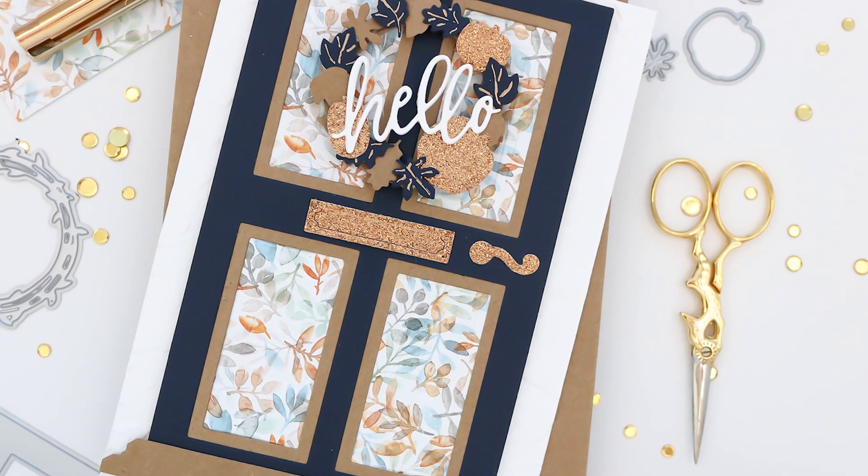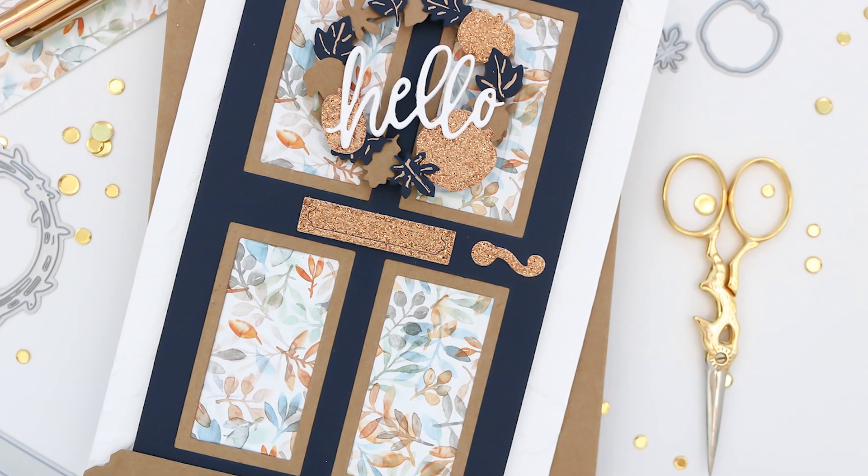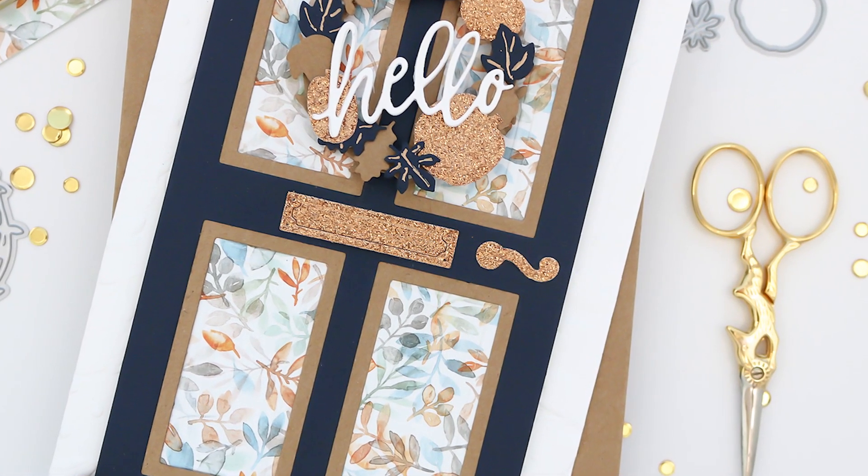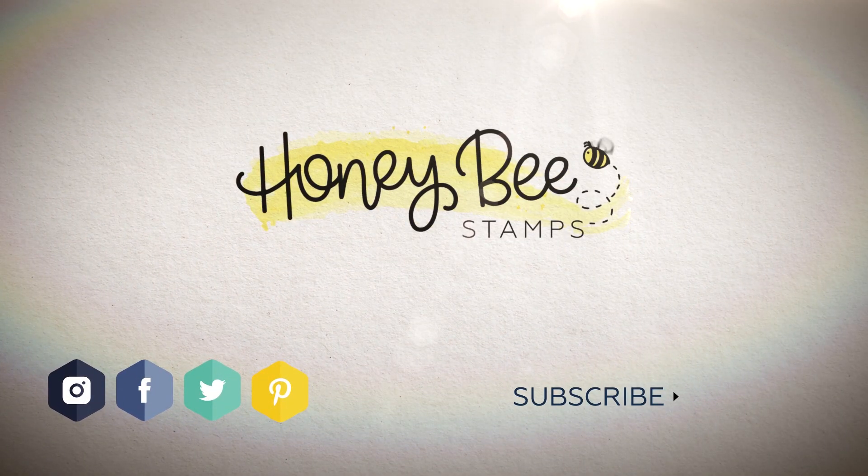That's going to bring us to the end of the video. I really appreciate you joining me — I hope you'll click that subscribe button and ring the bell to be notified of new content to the channel. You can head over to the Honeybee Stamps website for more information on the products used. Until next time, take care and keep crafting!